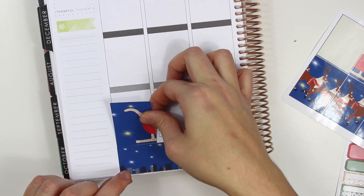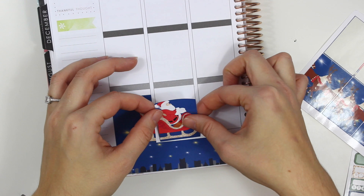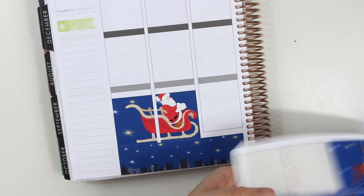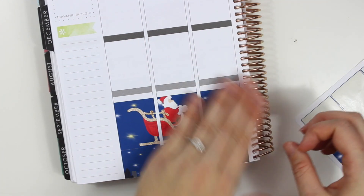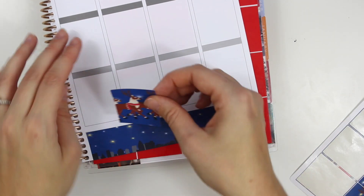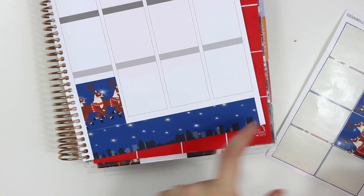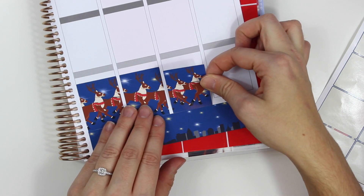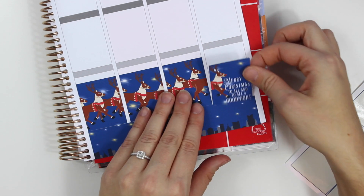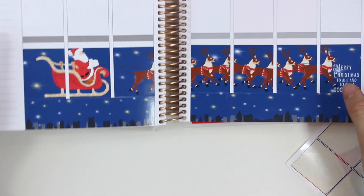I've just been editing up a storm lately because obviously Vlogmas is a video every single day. I didn't actually film a vlog yesterday which was Sunday, but I decided to film an updated office tour. If you want to see a little behind the scenes of what Pretty on Paper Co. is like, definitely head over to my main channel — it's linked down below. Some things have changed since we moved. Personally I think the setup is much nicer now; I hated that apartment we lived in.